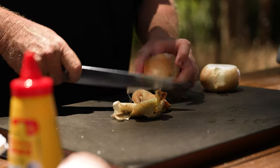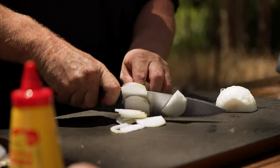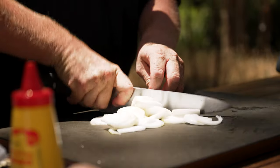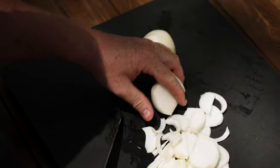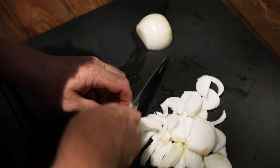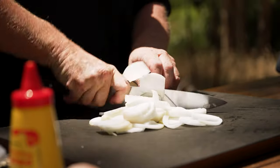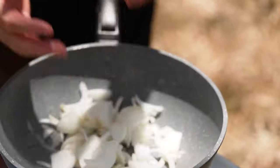Now with the onions, just slice them. You don't have to go silly — just like this, whatever thickness this is. You'll probably need a small onion per hot dog by the time they're all caramelised. So I've got two here for three. Let's put them into the pan.